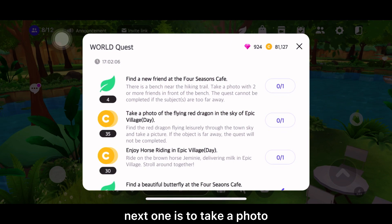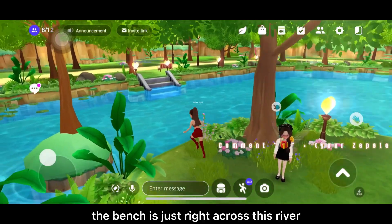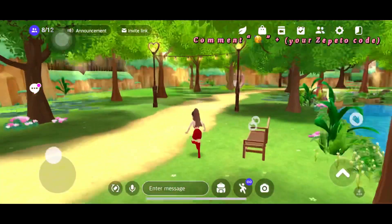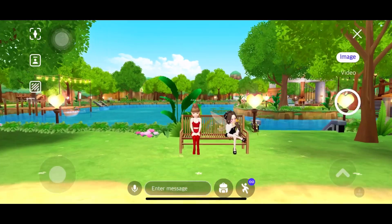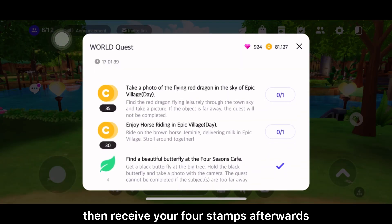Next one is to take a photo with 2 or more friends in front of the bench. The bench is just right across this river, so let's just take this way. Then receive your 4 stamps afterwards.